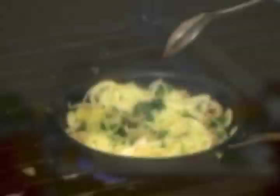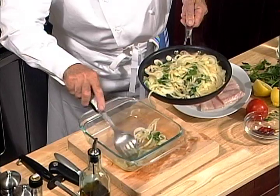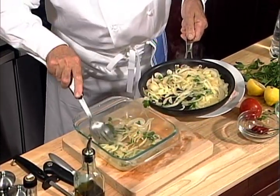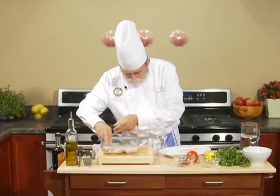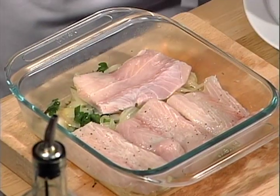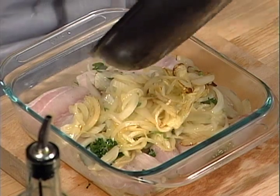So now we can assemble it in the dish. I take a little bit of onions and I put it in the center of the plate and push it around. I take my fish and I put a layer. Now I take my onions and I place them on top of the dish.